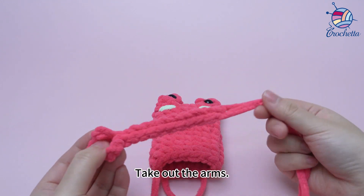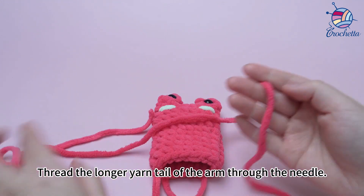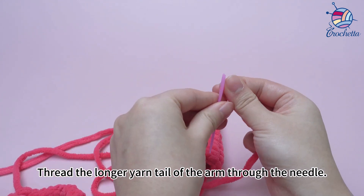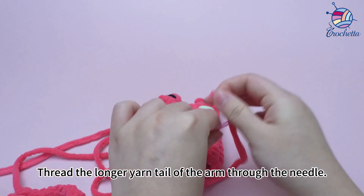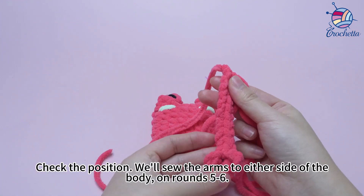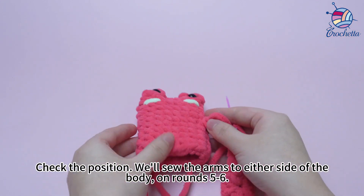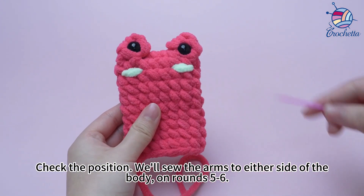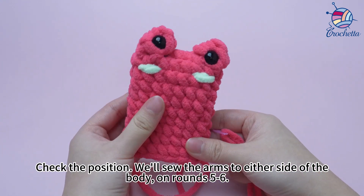Take out the arms. Thread the longer yarn tail of the arm through the needle and check the position. We'll sew the arms to either side of the body on rounds 5 to 6.